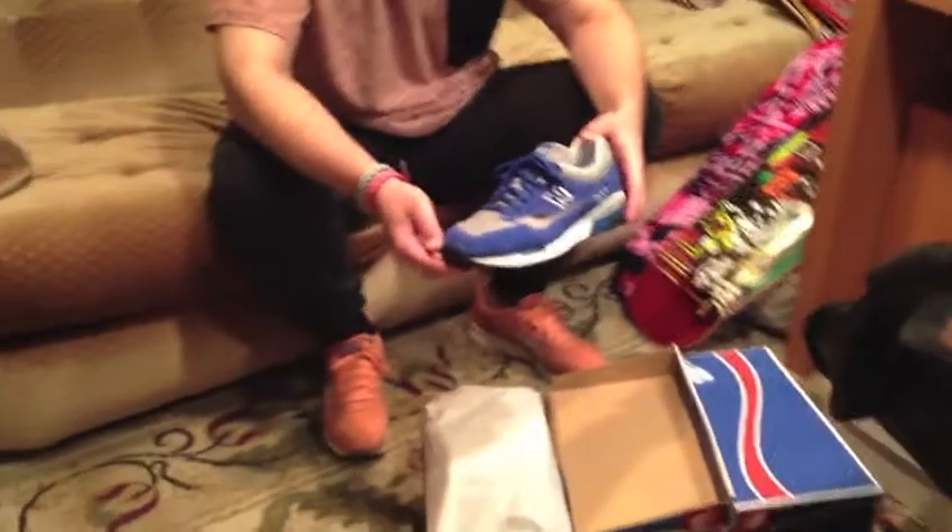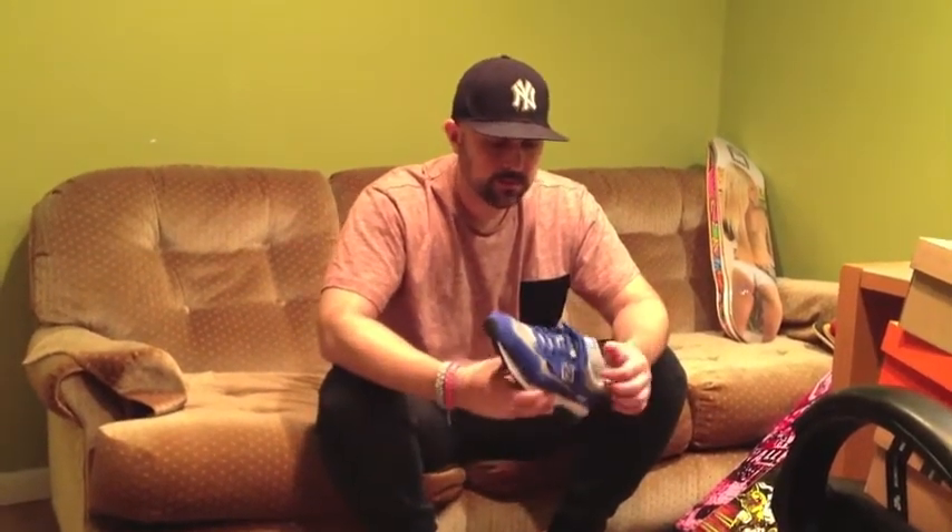Very comfortable, though. I definitely think that this is one of the more comfortable models in the New Balance line. Some people might disagree — it really is dependent on the person. The 1500, to me, is definitely one of the more comfortable ones. Now, what I have noticed with the 1500 Elite Edition is it is running a little bit bigger — maybe a half size bigger. I stay true to size, but I feel there's a little bit more wiggle room in the shoe.